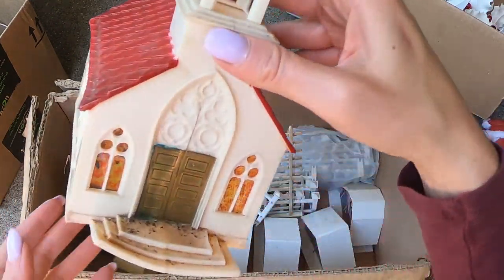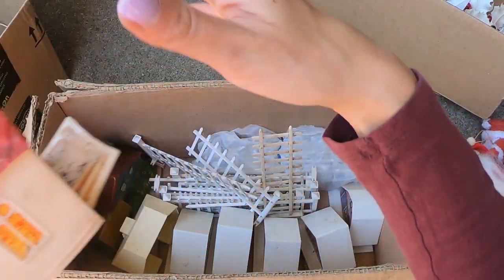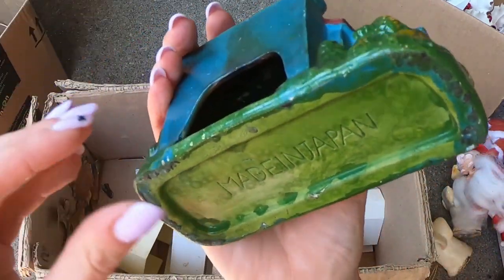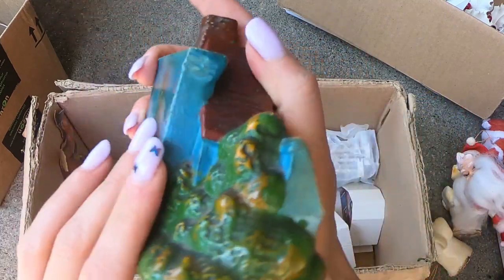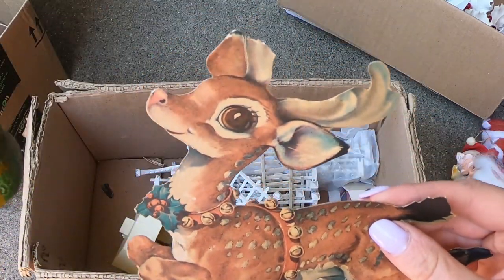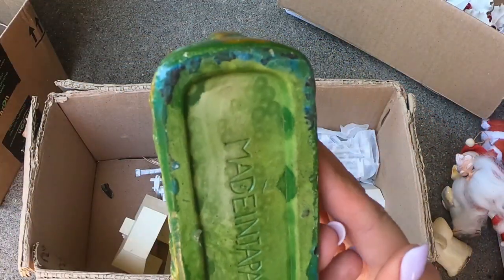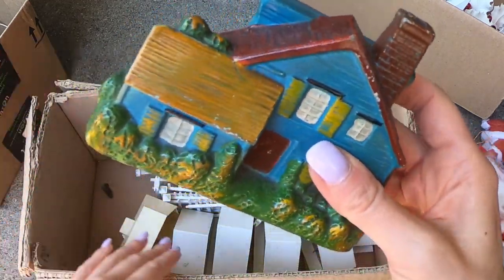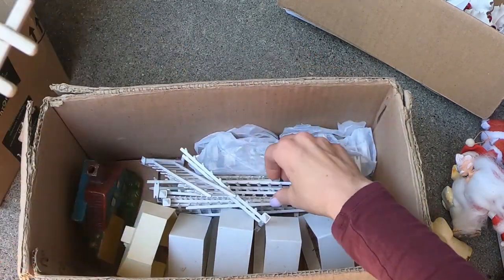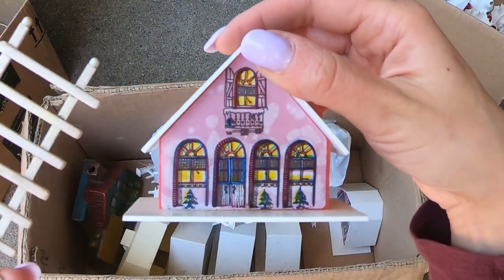I have a nice light-up church. Again, some wear. Oh, what is this? Oh wow, this is so cute — don't mind the truck going by. Look how cute. So this is made in Japan. I'd like a house like that. And then we have more fencing — this is plastic — and then more of the plastic homes.